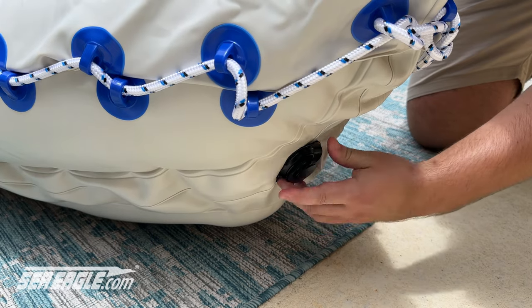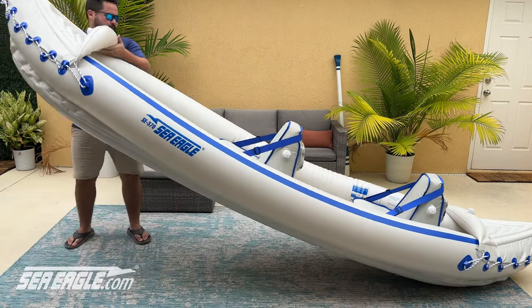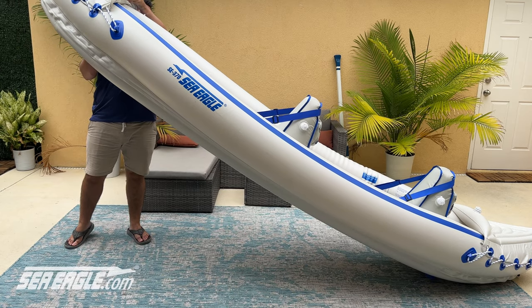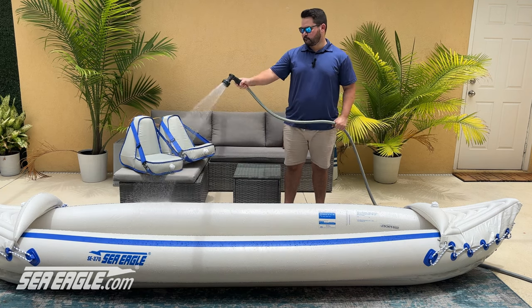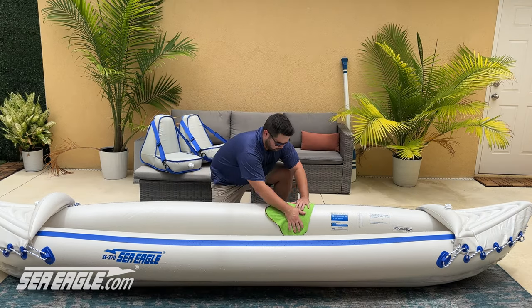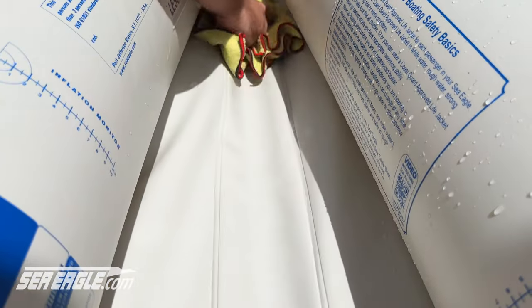To drain the kayak, unscrew the drain cap and lift the bow to drain any water that's accumulated inside. To preserve the condition of your sports kayak, a quick rinse down is always helpful. Dry off your boat and the accessories before stowing them away. An easy way to do this is to deflate the floor and use a towel.